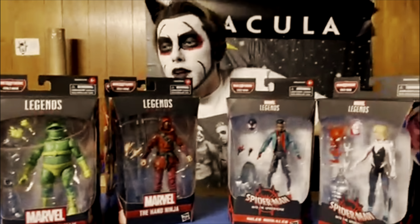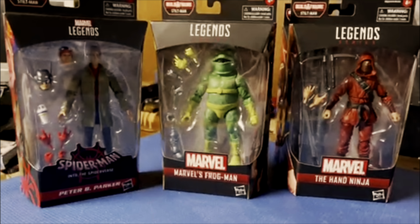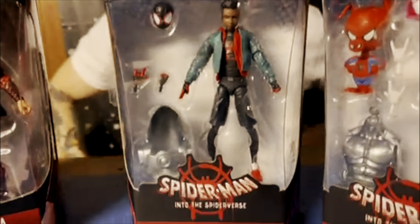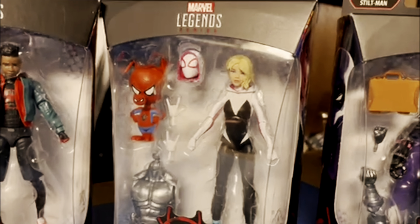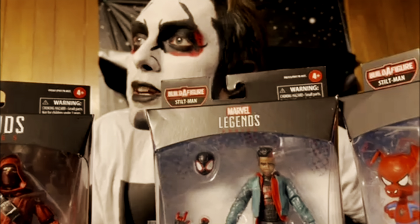We have the figure, and what do we got here? We have Peter Parker — Peter B. Parker, that is — Frogman, Hand Ninja, Miles, Gwen Stacy, and the Prowler. Yes, wonderful series — whatever Dan Howes was going to say — series of some sort.